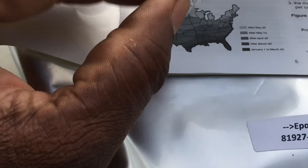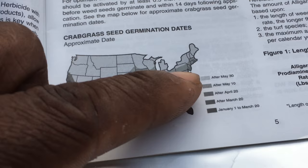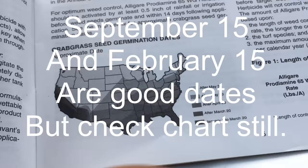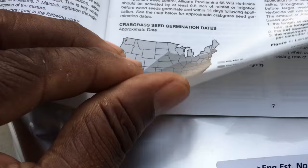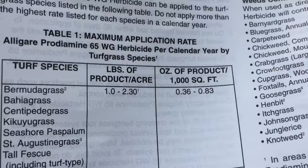I'm going to take you straight to some information you need to know. Inside, you will see a chart — find where you stay, and this is the chart that shows the dates you need to put it down. There's plenty of ways to put this stuff down. This is not like the granule — the granule was a .86 pre-emergent. If you go to the Bermuda Grass section of the chart, you can put down .36 up to .83 ounces per 1,000 square feet.